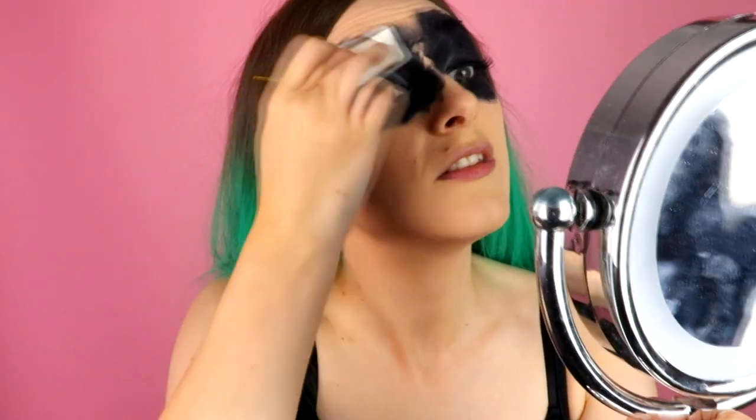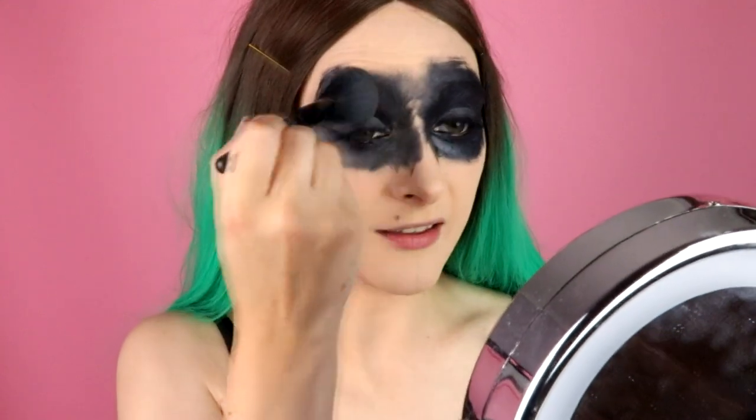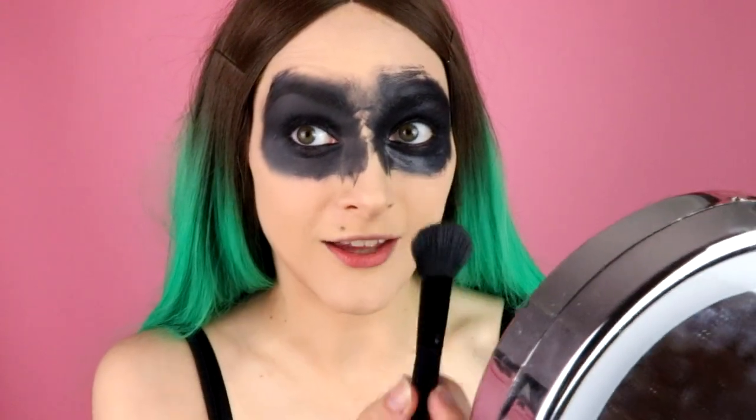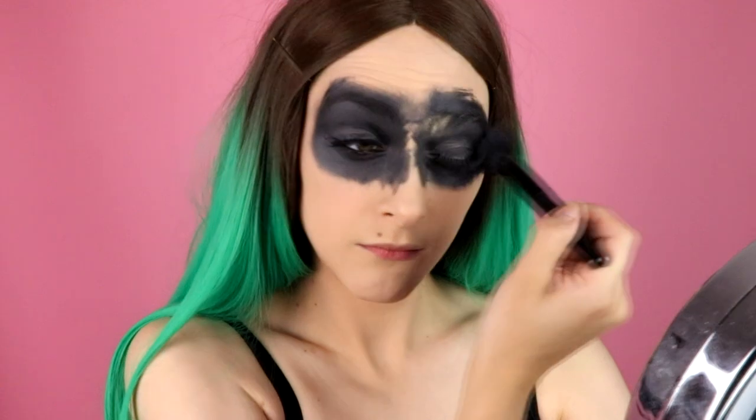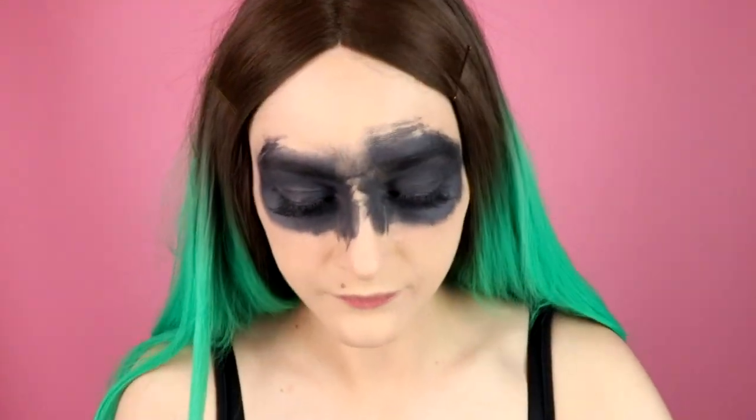Now as you can see everything is looking pretty raccoon-y, and that's what we want. So now I'm going to go in with my loose powder and set this first layer. You might notice that the eye I've set seems a bit duller and more gray in comparison to the other eye — this is the reason why I like to do at least two or three layers of black. It gets nice and black and really makes the appeal of the mask that much cooler. I don't wait between layers, I just go ahead and do it.